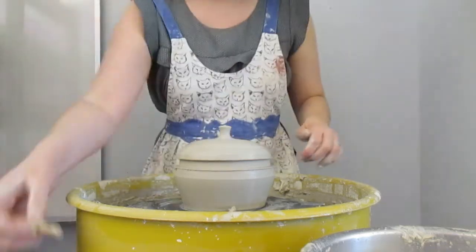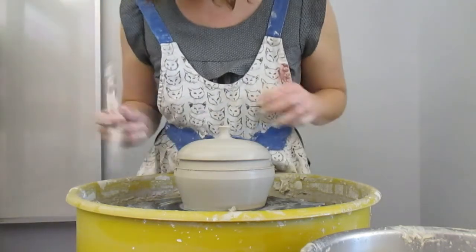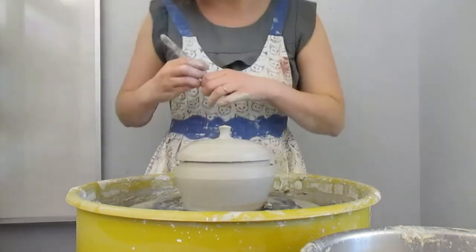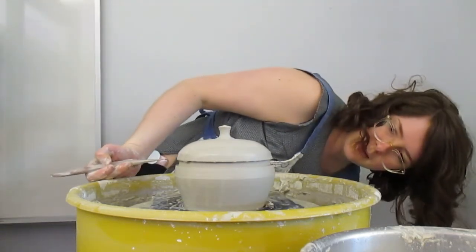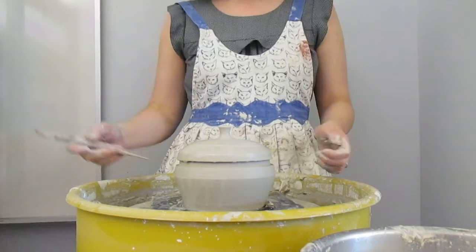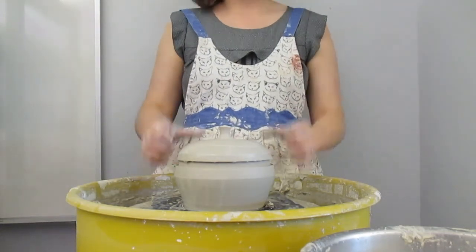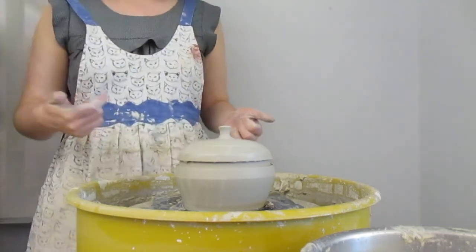The last thing I'm going to do is make sure my edge is still lined up, because if it's become misaligned it's not going to make a very good fit top to bottom. That's looking pretty good to me, and that is the first part of how you make the lidded form. I'm going to have a second video that shows how to get the lid off and what to do next.